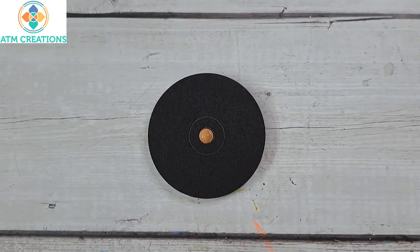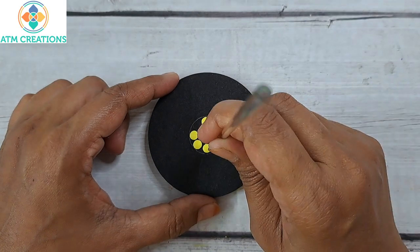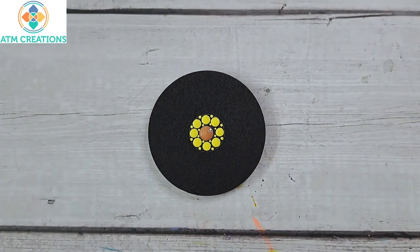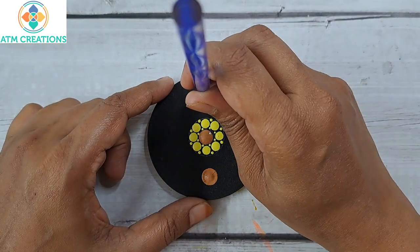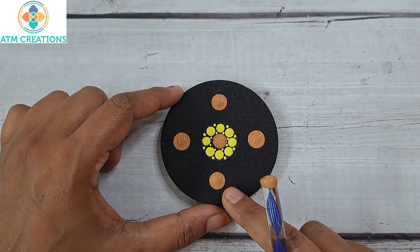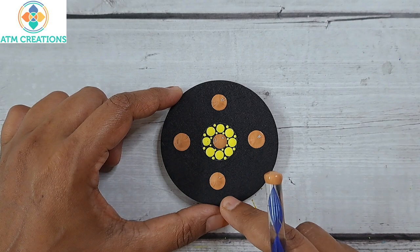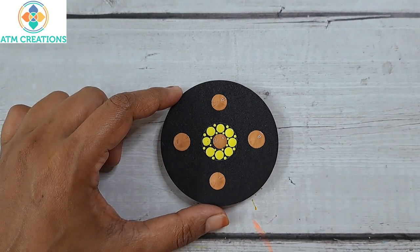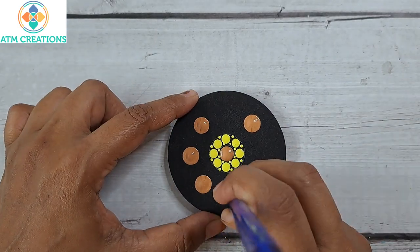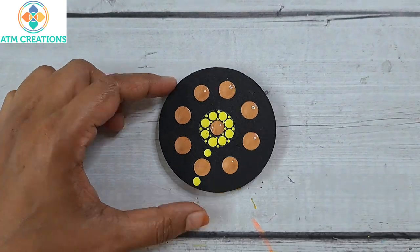Now I will keep some lemon yellow dots. Now I'll keep some tiny dots in yellow. Now I'll keep some light brown dots. Instead of keeping the dot closer to the circle line, I'm trying to keep it in the middle as center as possible. I'll keep some lemon yellow dots.